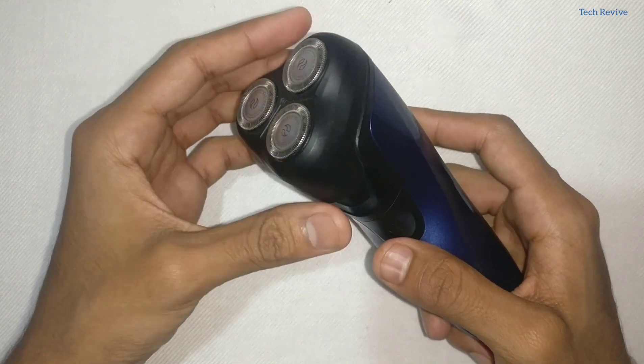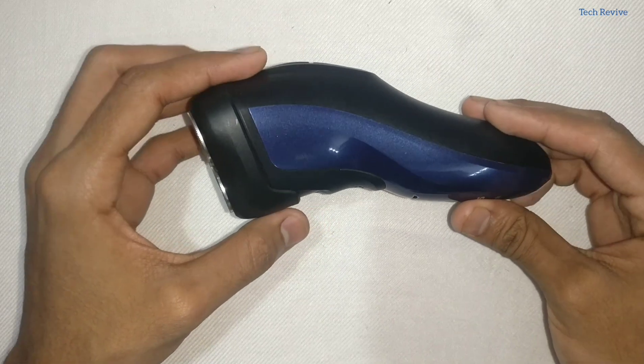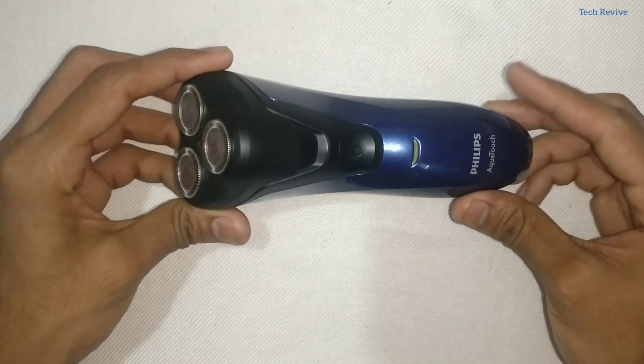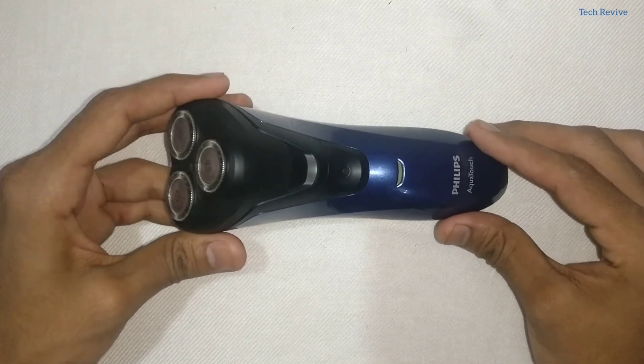Talking about the battery life, it takes around 10 hours to charge and it works up to 35 minutes continuously, which is personally a pretty low number. So let's now look at the Philips QT4001.